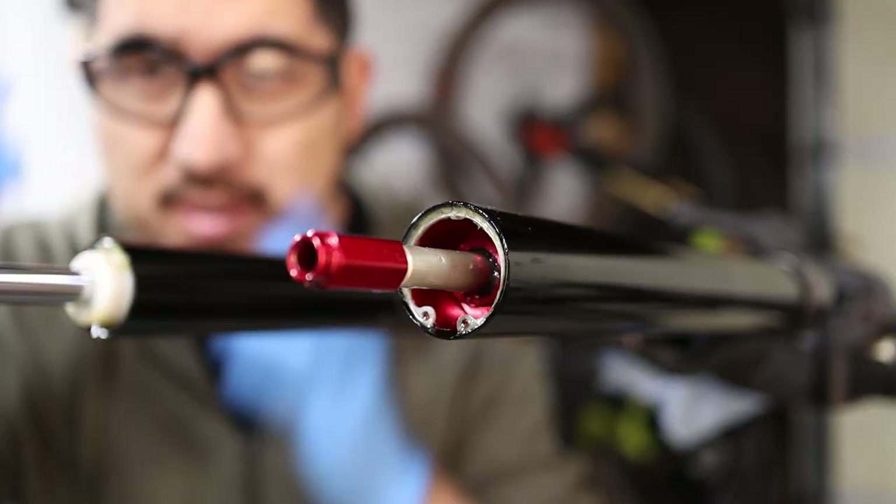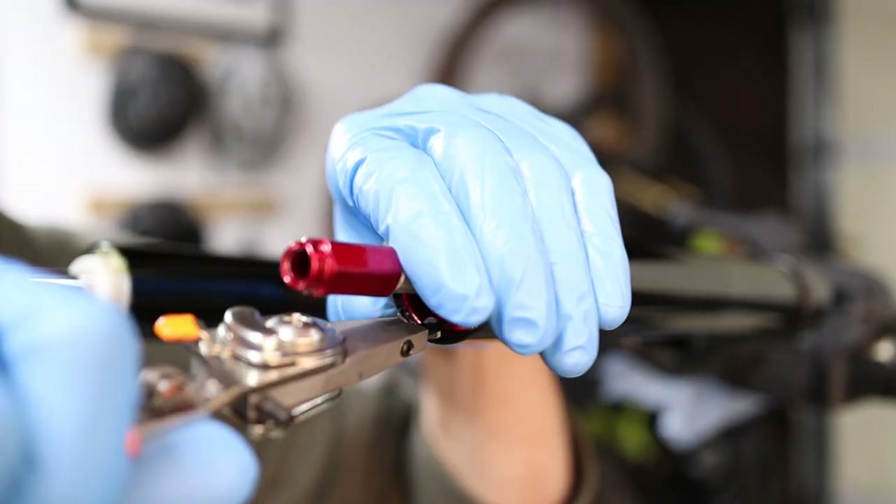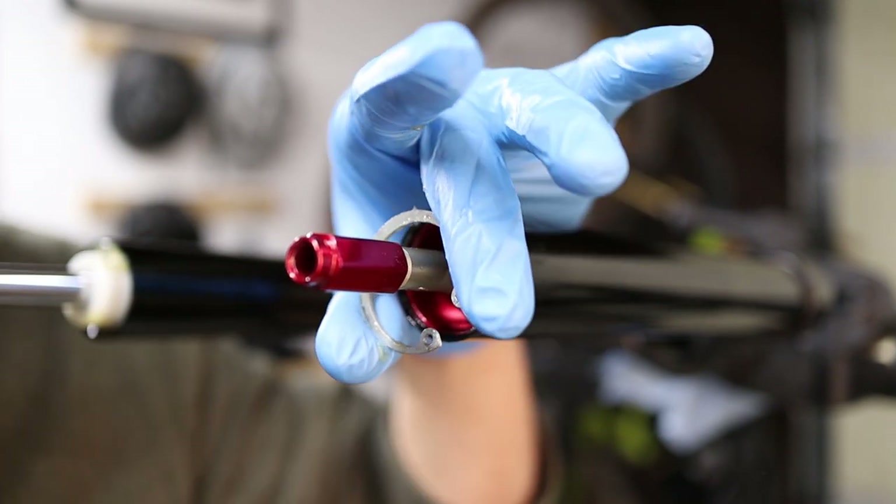If you're interested in following along, you can click to the next video in the series up here, which will be a how-to video on how to reduce the shock travel on RockShox forks. If it's still some other random video, that just means I haven't made that video yet, but as soon as I do put the video together it'll be right here. I'm pretty excited for this build. Hope you'll follow along. Thanks for watching, thanks for subscribing to the channel if you haven't already, and I'll see you next time.